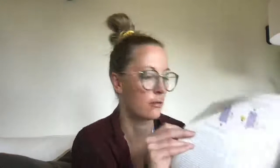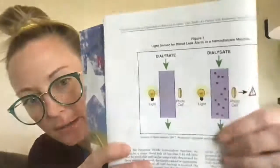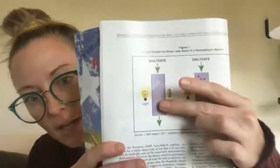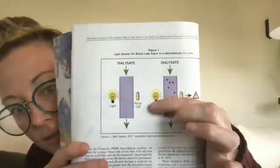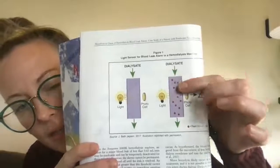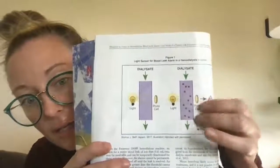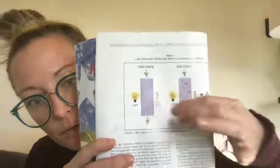Whenever in doubt, look up your facility's policy on blood leak alarms — it'll tell you exactly what to do. This article explains how the blood leak detector actually works: it uses a light source and a photocell receptor. If the dialysate is clear, the light reaches the photocell receptor. If something — like red blood cells — enters the dialysate, it blocks the light from reaching the receptor and triggers the alarm. It could also alarm if the detector is dirty and needs cleaning.